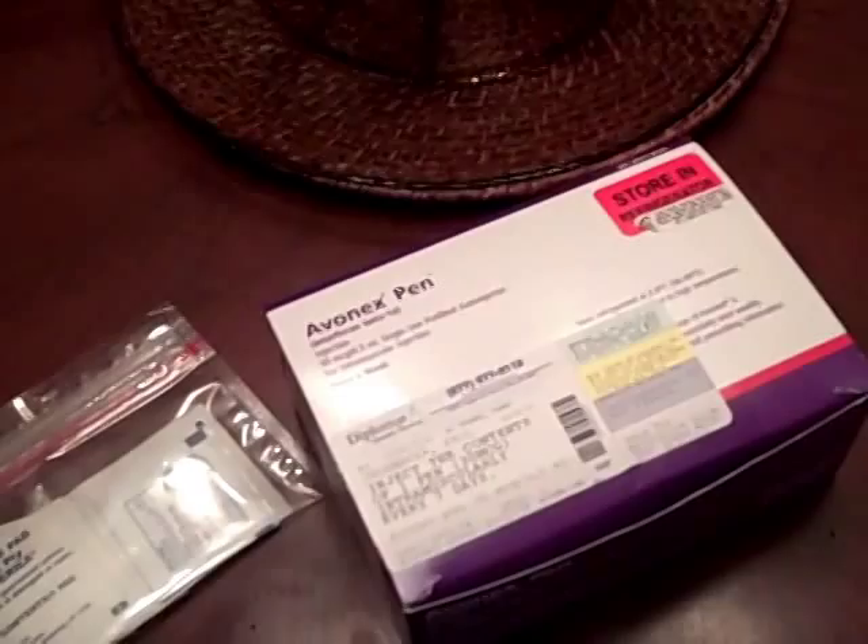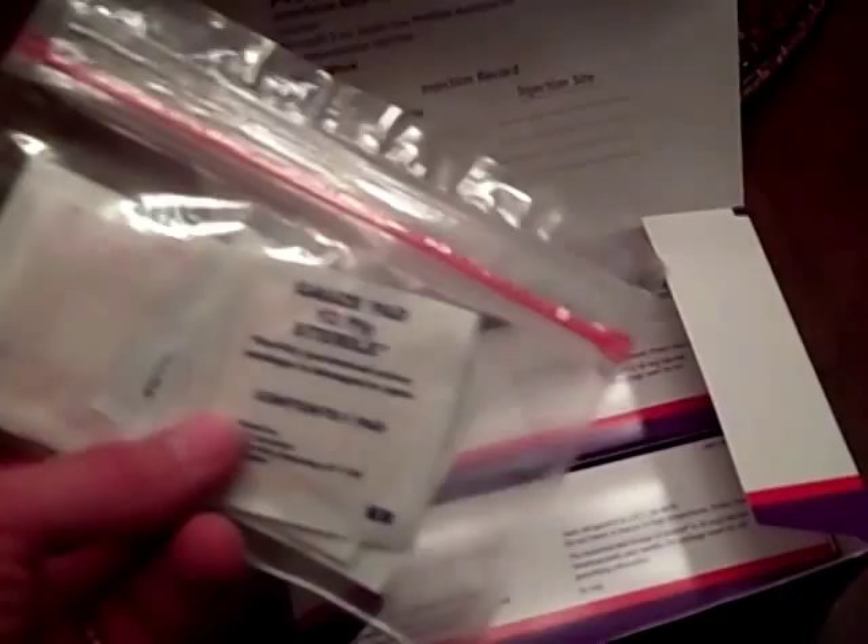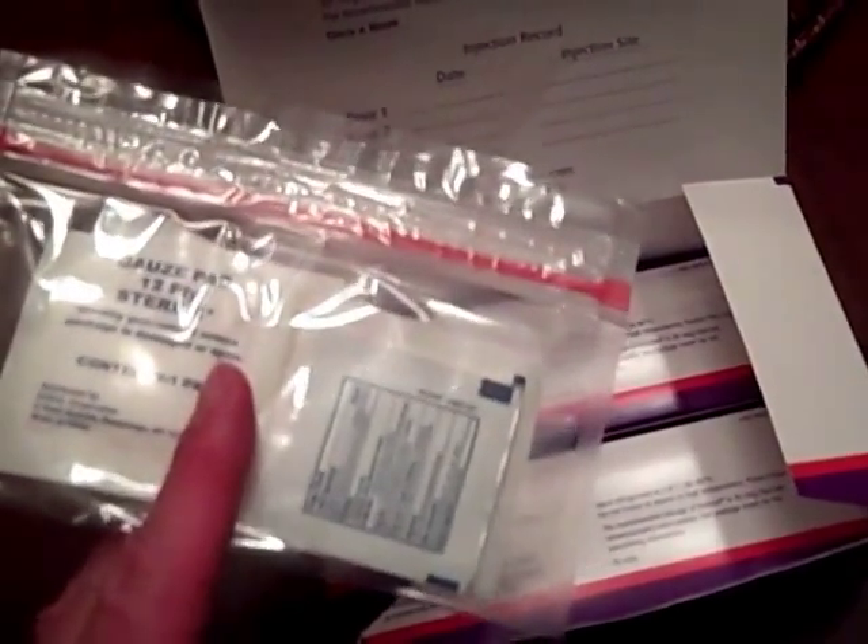Okay, next we'll get our package opened up. This is the four pack that comes in from the pharmacy. I've got two left in this box. It also comes with this package that has gauze, bandages, and alcohol wipes inside. So I'll take one of these out — number three of four.